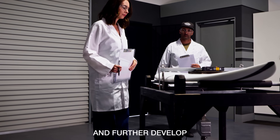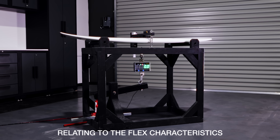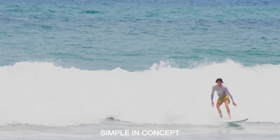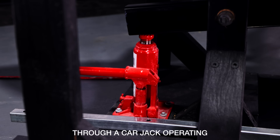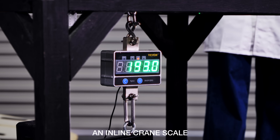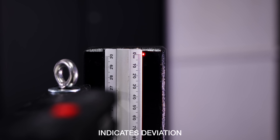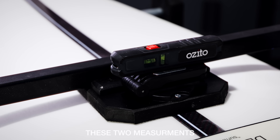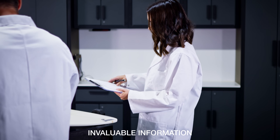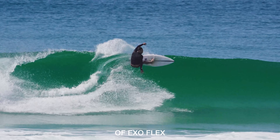To better understand and further develop our exoflex technology, we built a device aimed at providing data relating to the flex characteristics and overall strength of our speed-enhancing technology. Simple in concept, our machine delivers downforce to the center of the surfboard through a carjack operating via a lever, which pulls down a cradle housing the board. An inline crane scale displays the force applied in kilograms, while a laser set on the deck of the board indicates deviation or flex in millimeters. These two measurements, when graphed and compared with other boards and technologies, not only provide invaluable information and insight as an aid to future development, but also validation and solid proof of the effectiveness of exoflex.